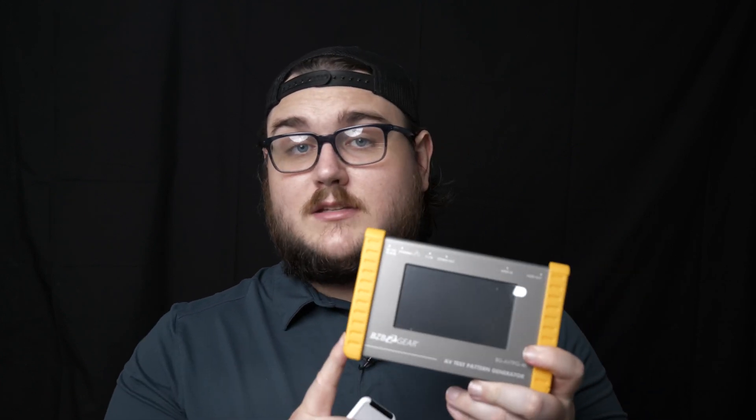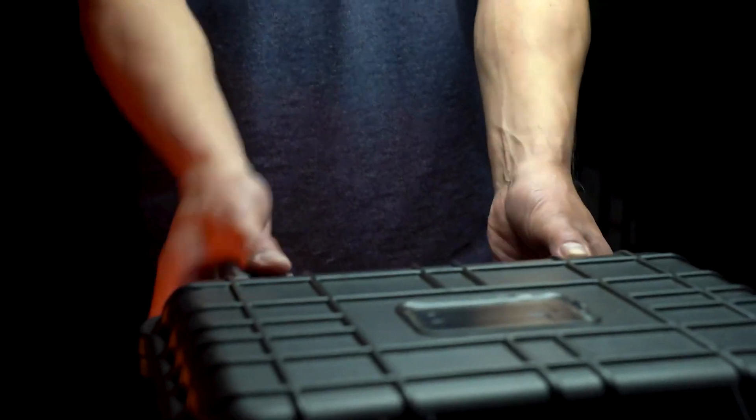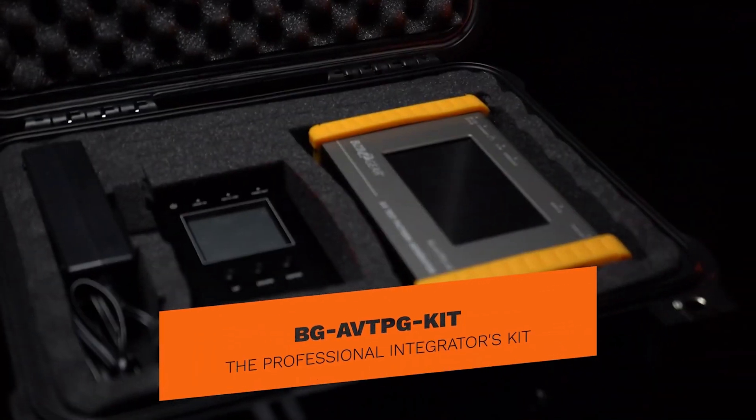As you can tell, this is a very useful unit to have on location with you. We also have a bundle with this unit that includes our AVTPG Mini and it comes in a nice case, so we've got you covered whenever it comes to installing or testing any sort of HDMI or video connections.